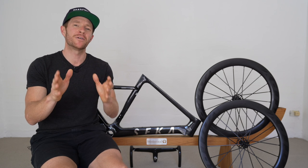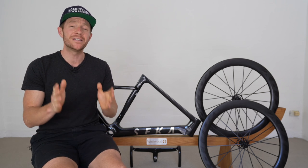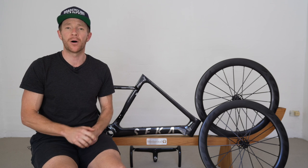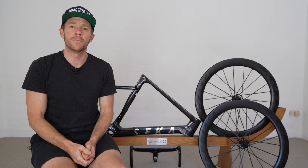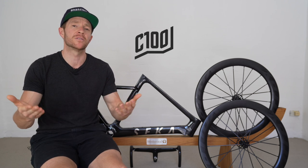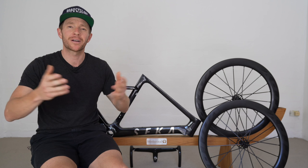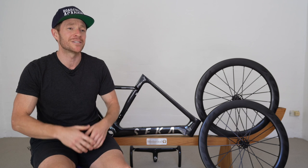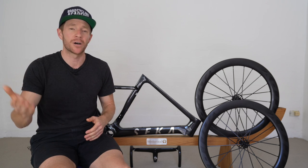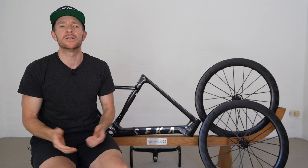But before we talk about point number one, for transparency purposes, please know that in three and a half years of running this cycling YouTube channel, this is the very first time I've been given a bike. Haven't paid a cent — well, a frameset and wheels, it's almost a bike — and I didn't even pay for postage. Cycling 100 will also be sponsoring a select few pieces of content including this one, where I'll be linking to their website below. But please know I haven't created this cycling YouTube channel to get free bikes. I've done it because I love making cycling videos, and I have full freedom to do and say as I please relating to this project. Hence why the negotiation process with them probably took a few months extra, because I wasn't budging on that.